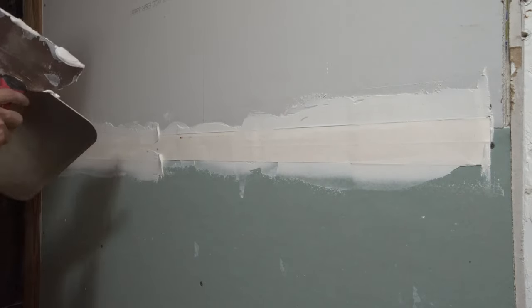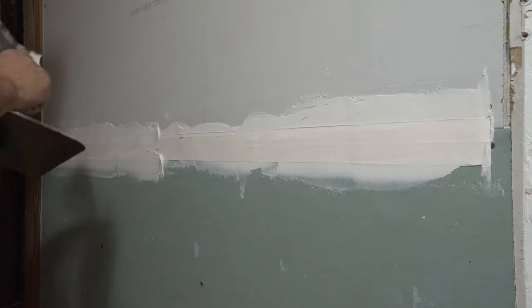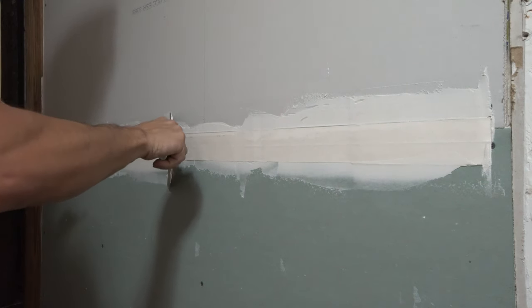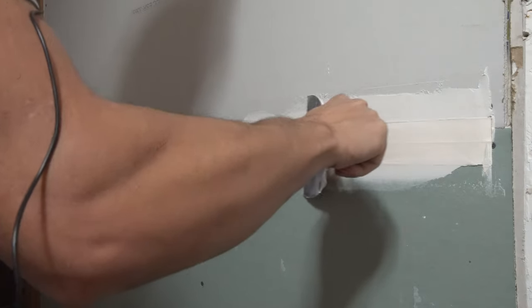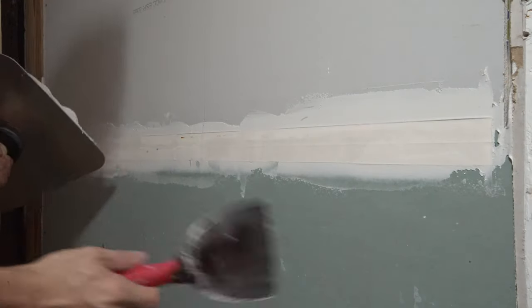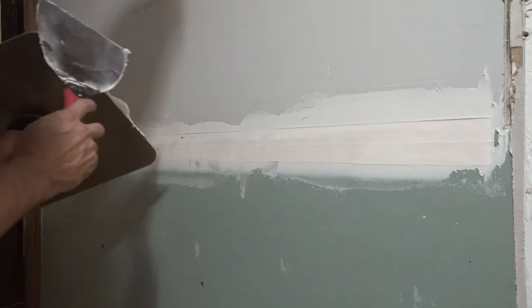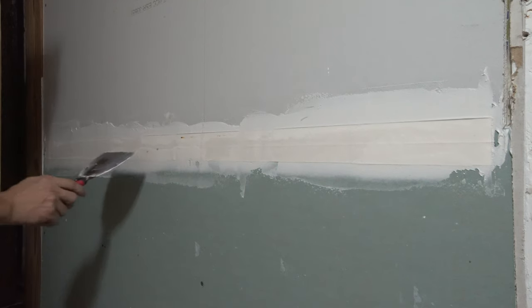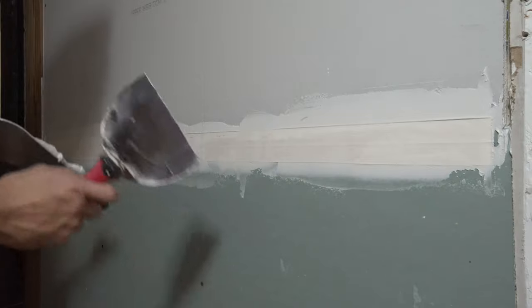You can see we have way too much mud — that's okay, you can always mix up more. Apply light pressure with the knife at about a 45-degree angle. Now that we have our tape actually embedded in, you can start to see where it's getting saturated from the mud. We want the whole thing saturated, so just put some mud on it. Our total coat thickness is going to be about an eighth of an inch.